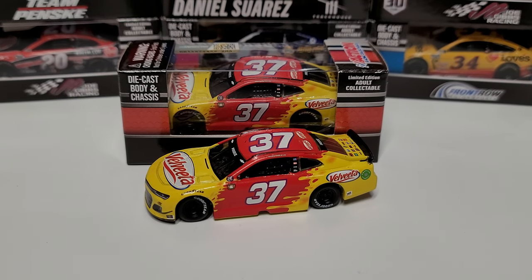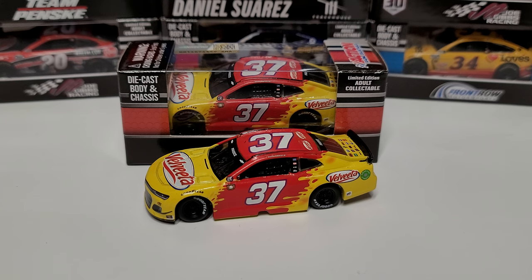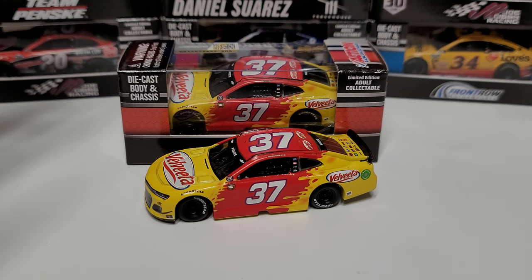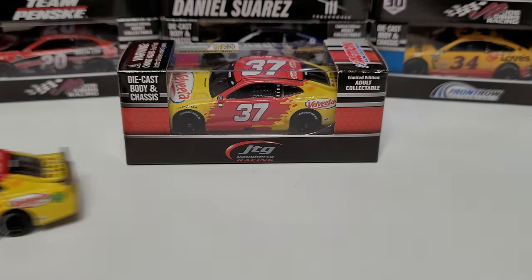Welcome back to another diecast review. Today we are taking a look at — sorry, that's completely wrong — this is Ryan Preece's 2021 Velveeta Chevy Camaro. This is the throwback that ran at Darlington in the spring. Top ten paint scheme of the year — very good looking car.